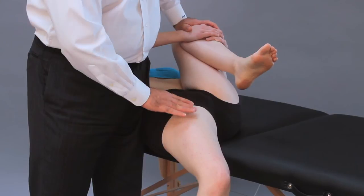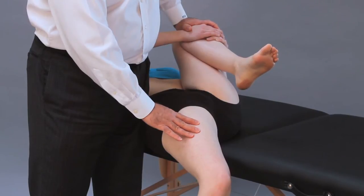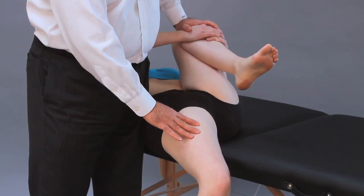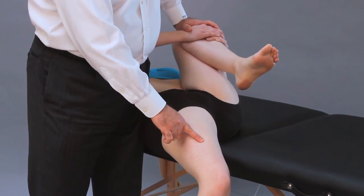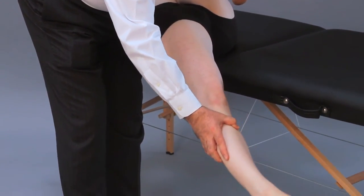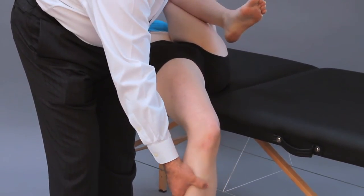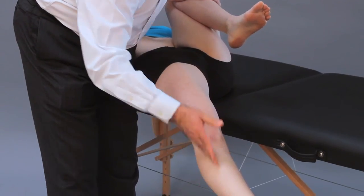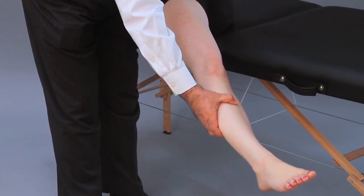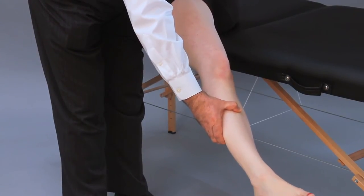If I want to eliminate the effect of the rectus femoris, I extend the knee and see if that changes the amount of hip extension I get, because by extending the knee I eliminate the action of the rectus femoris. I ask the patient to relax, perform the knee extension, and reassess how far further down the leg can go.